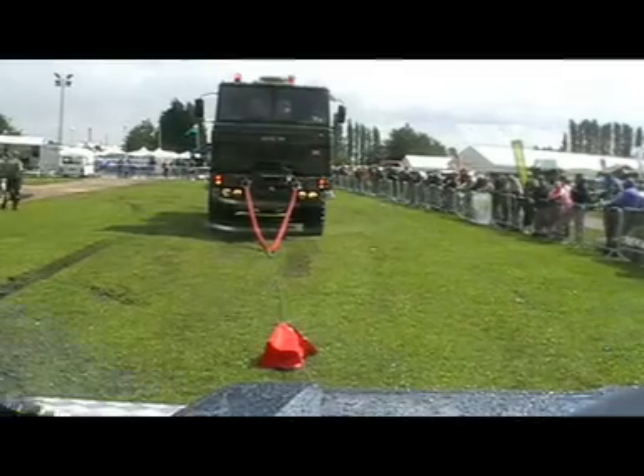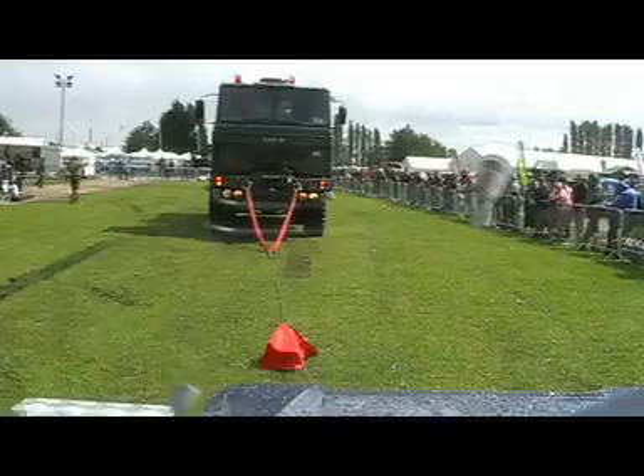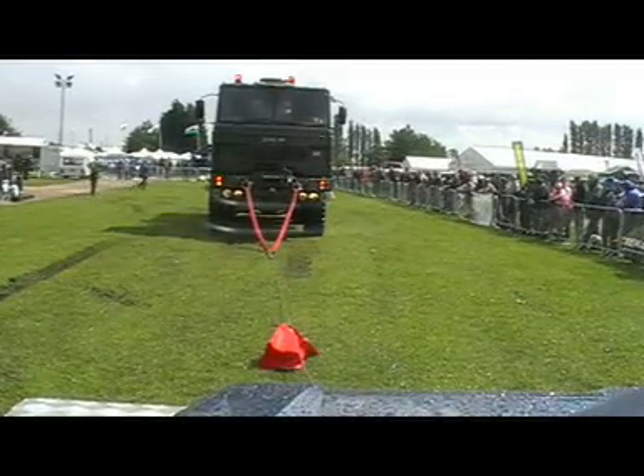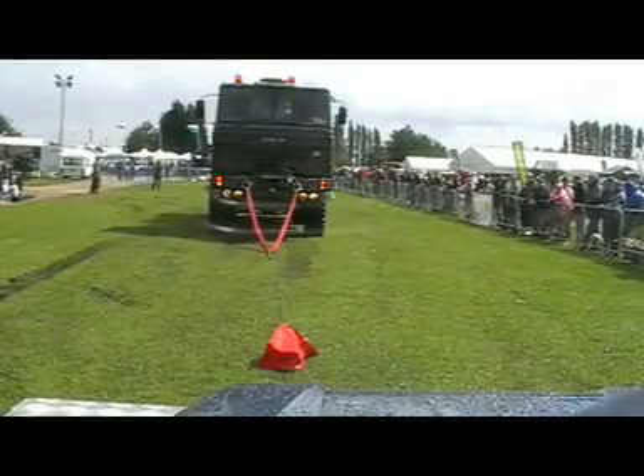That's impressive, isn't it? It's not a problem at all — nothing! That was better than the 101. You see the 101 do it yesterday — it had a bit of a snatch, yeah, it was a bit rough. But this is just no problem at all.